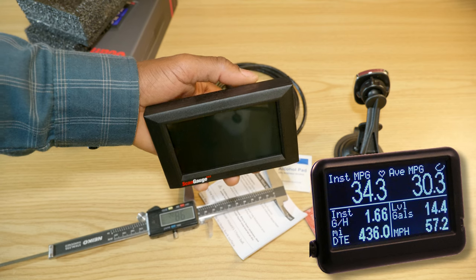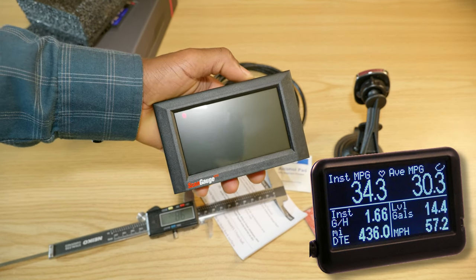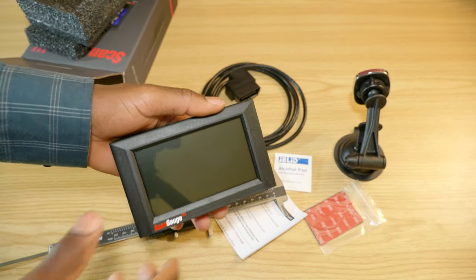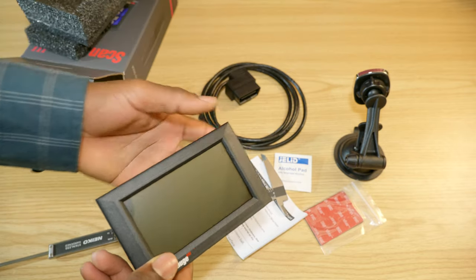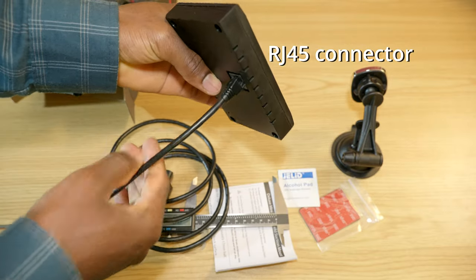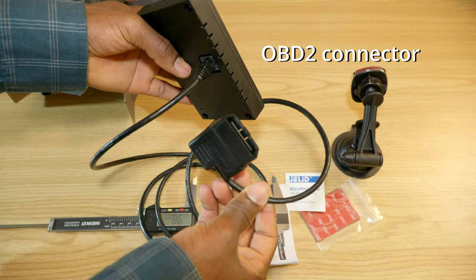It's quite a bigger unit compared to previous versions — it weighs about 179 grams, that's about 6.3 ounces. I went first with the Ultra Gauge but unfortunately I wasn't able to get my transmission readings on it. I'll link that video up here. The cable connects to the back and the other end goes to the OBD2 connector on the car.